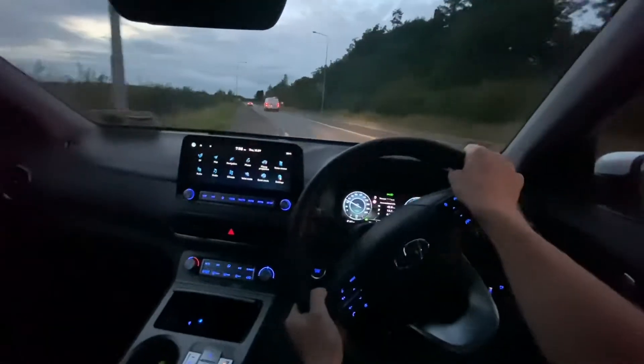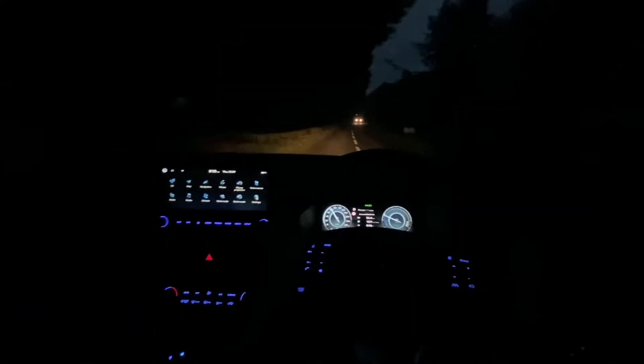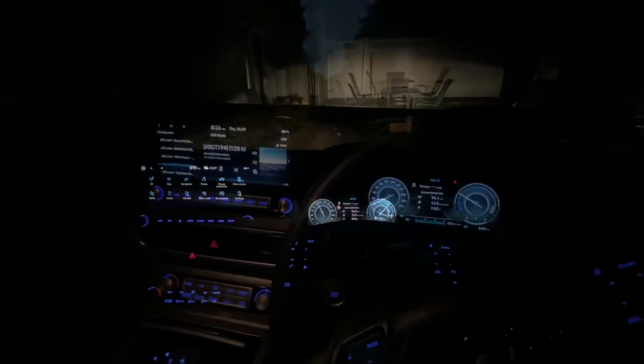The drive home I do every evening has a motorway, some 100 km/h road, back road slow driving, and some town driving - it's very varied, so it gives a really good average of how much electricity an electric car uses.